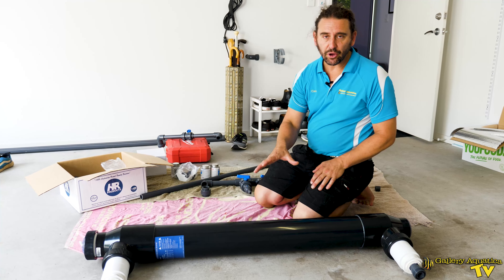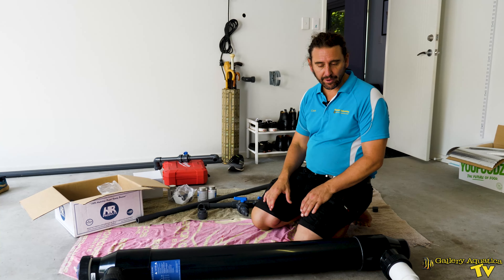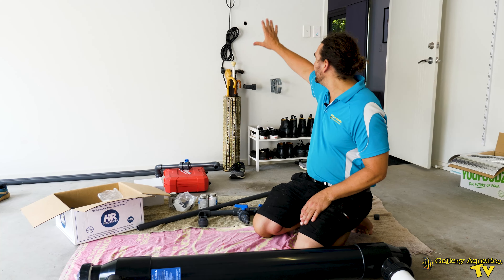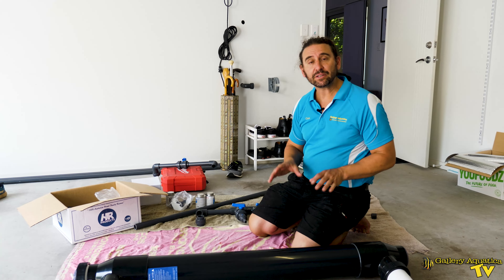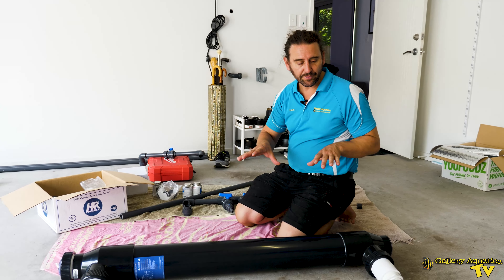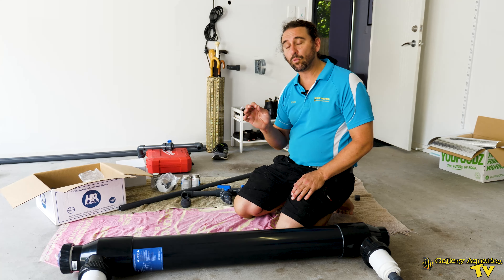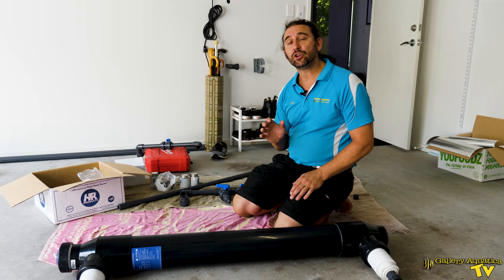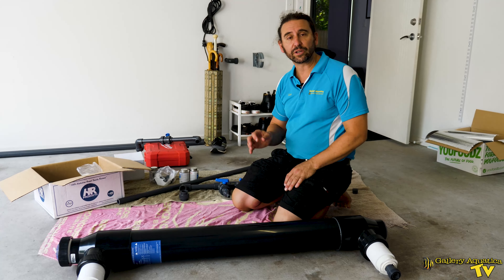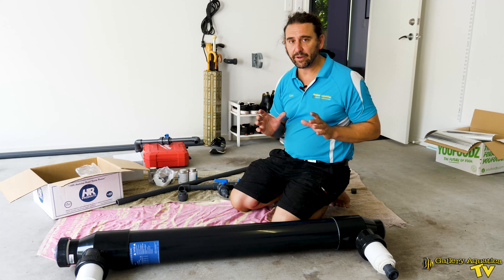This unit is going to be mounted on the wall behind us and we have to plumb from the tank through the cupboard under the stairs into here, with the ability to control the amount of water going through the UV sterilizer. It's very important that you can control the volume of water going through the UV so that you can ensure the right contact time, or exposure time, of the parasites passing through to the UV light.